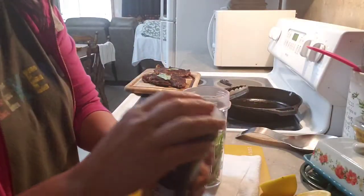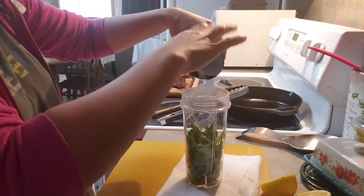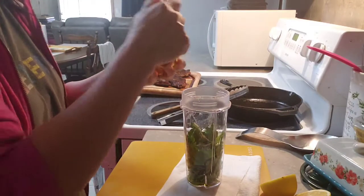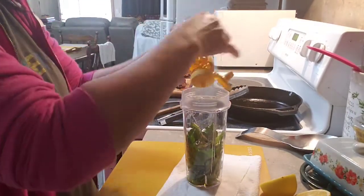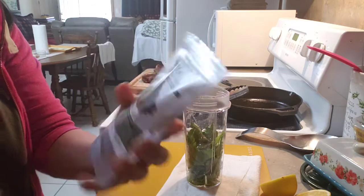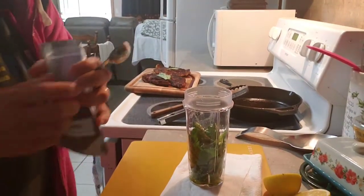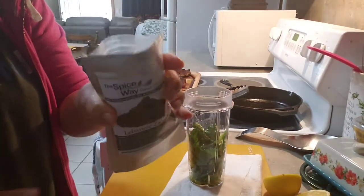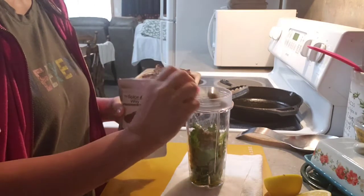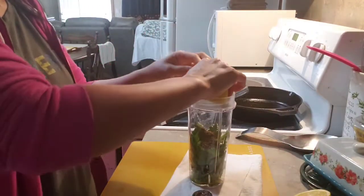Then a little salt and honey, and my secret spice — my secret ingredient, guys. One half tablespoon for the steak sauce, and of course we're gonna add lemon or lime.